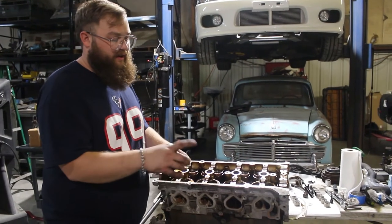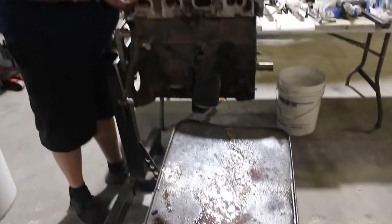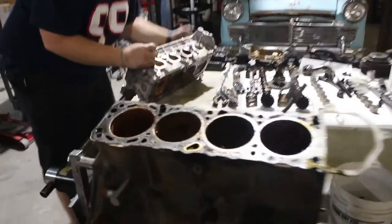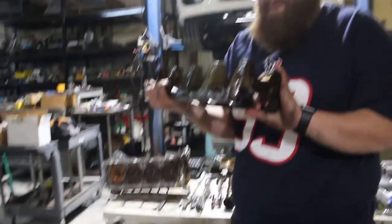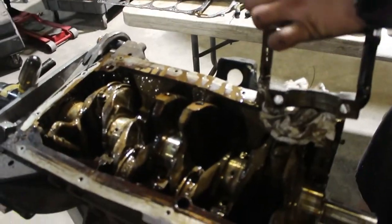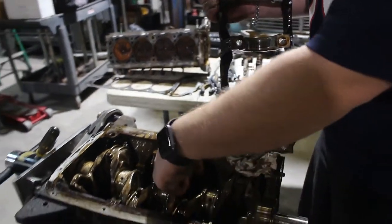So I got the head studs out and now we're gonna pull the head off and see how bad the cylinders are. There's obviously a lot of sludge and water. This smells horrible. The cylinders look pretty good, which means the crank is probably good — it's all oily.